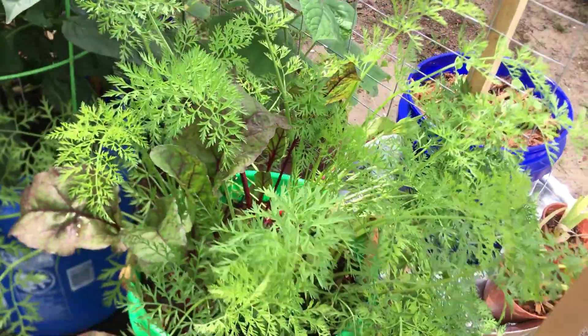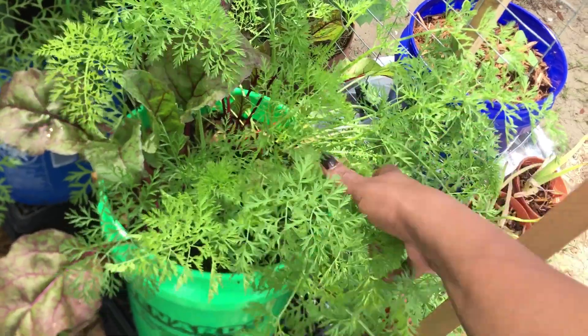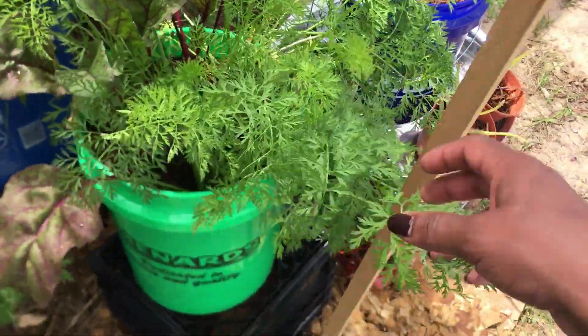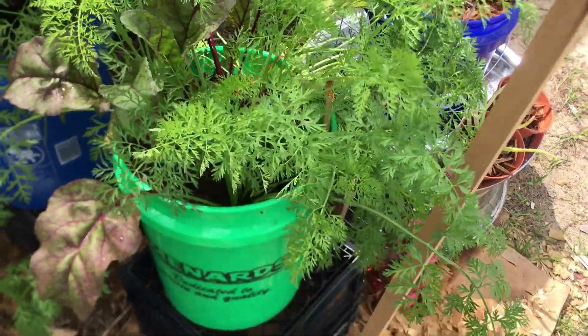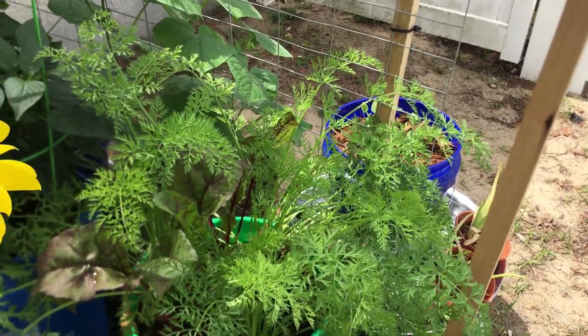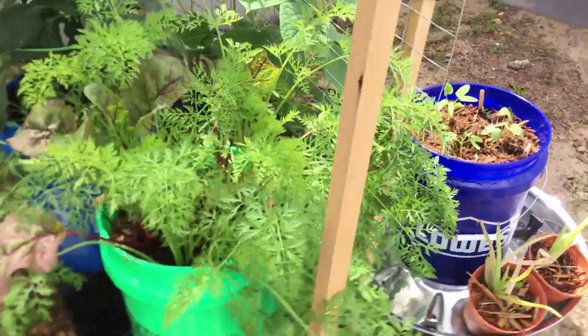I love running my hands through the carrot tops. I think I'm going to get some big carrots out of this one. I don't know about the beets, but the carrots are going to be nice — they're spaced out really nicely and there are only a few carrots in there.